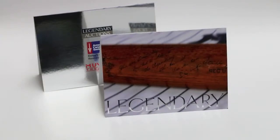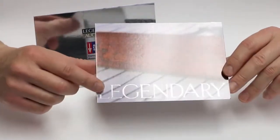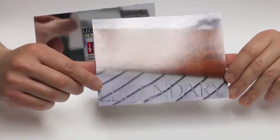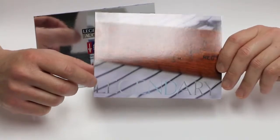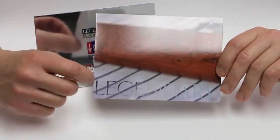On the table here I have a couple of cards printed on our digital press. As you can see, the word 'legendary' on the front of the card was done in silver metallic foil. The conventional way of doing this was to print a four-color image and then send it out to a foil stamper to foil stamp the word 'legendary' over the four-color printed image.